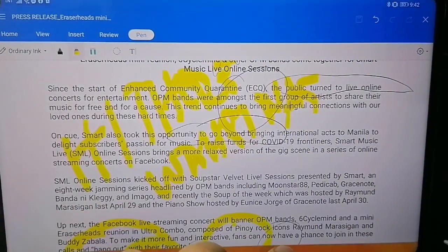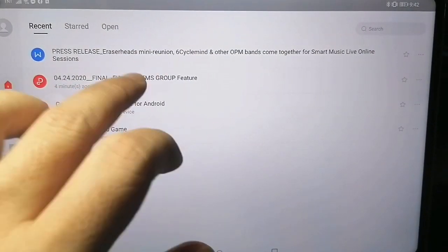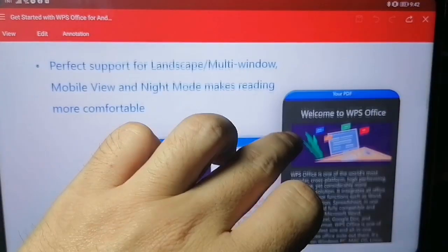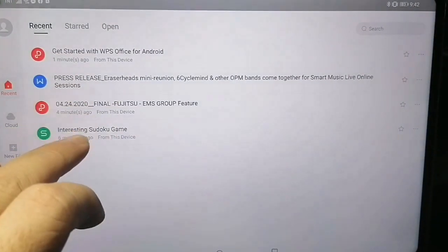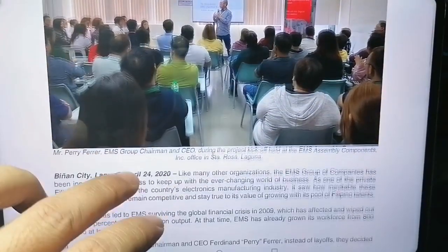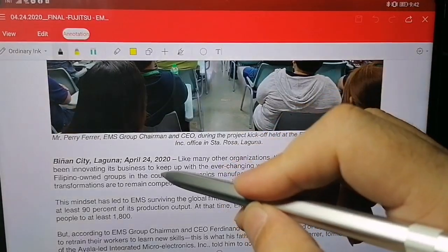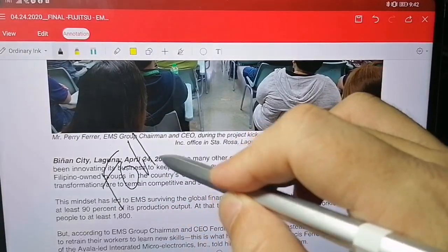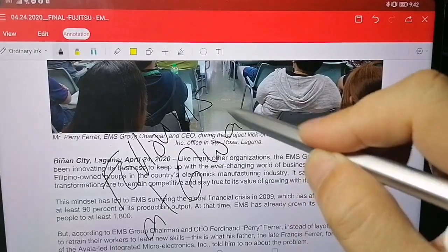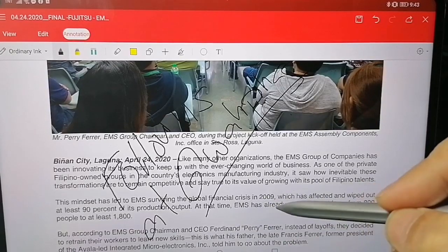Going back, I'm also going to show you using a PDF — another press release that was sent to me. Okay, this is the press release for Fujitsu. Watch again: tap, enter ink mode, and you can write.